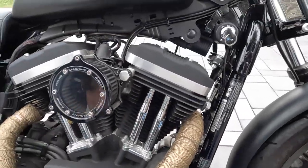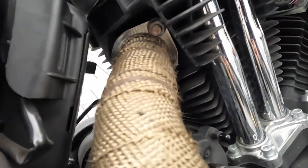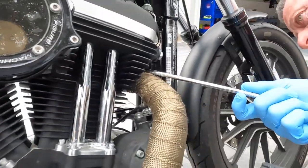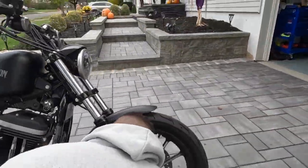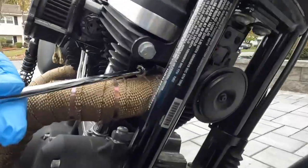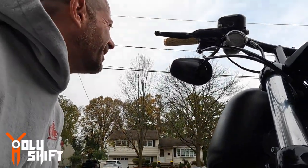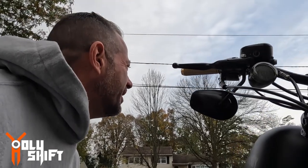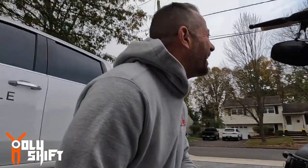I'm just gonna get all the bolts off the headers over here, get the tools ready. John is finding out the proper socket. I have the brackets. Good morning, how you doing? Good — Halloween's over now, Thanksgiving. John's being nice to his neighbors.